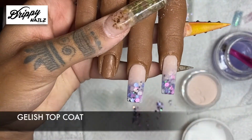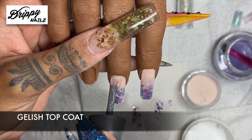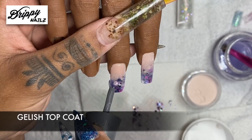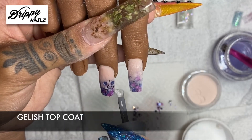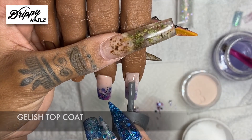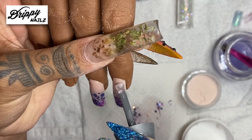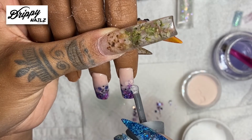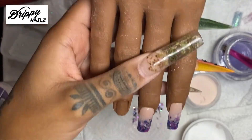On my practice hand I usually use Jellish Top Coat, but when it comes to clients I use a brand called Koopa — it is amazing. You want some glossy nails? Check out Koopa Top Coat, they are bomb. When it comes to applying my top coat, I like to pick up a lot of gel, start from the cuticles down, just to make sure I get full coverage over these nails. I also cap it so that they stay shiny and you don't have peeling. Then I go back in and get the excess off so it isn't thick.